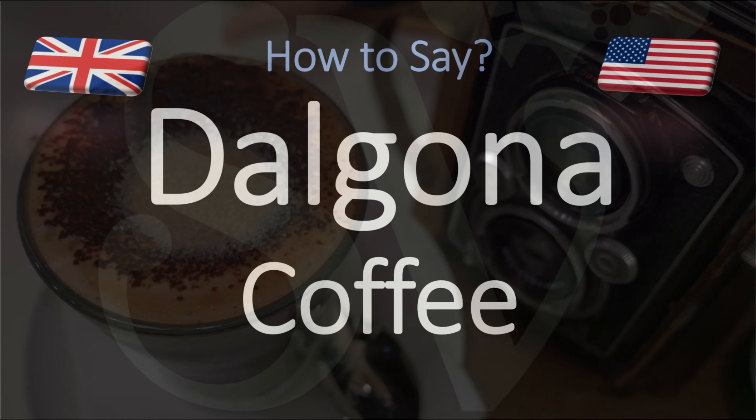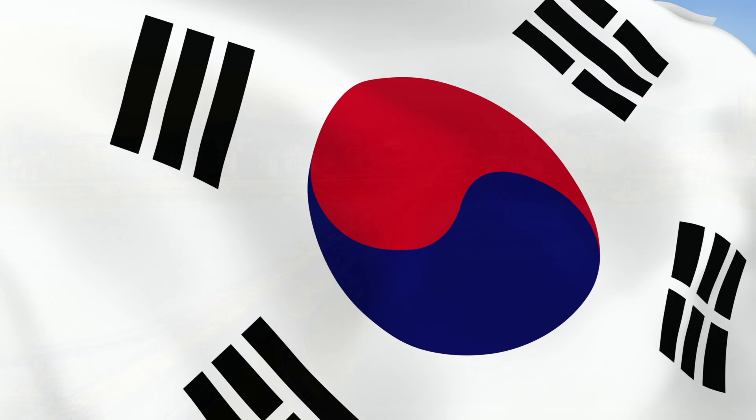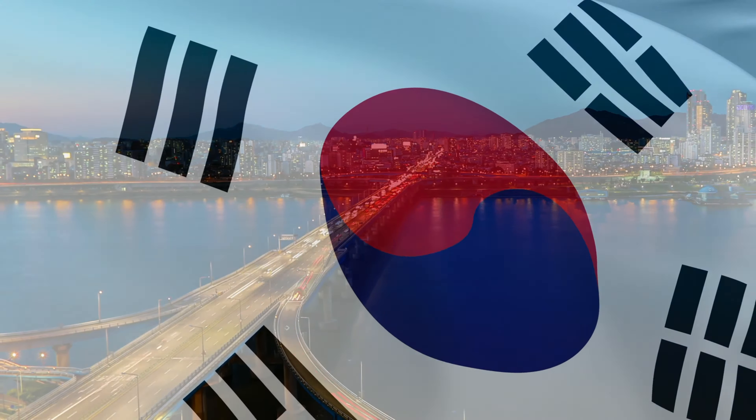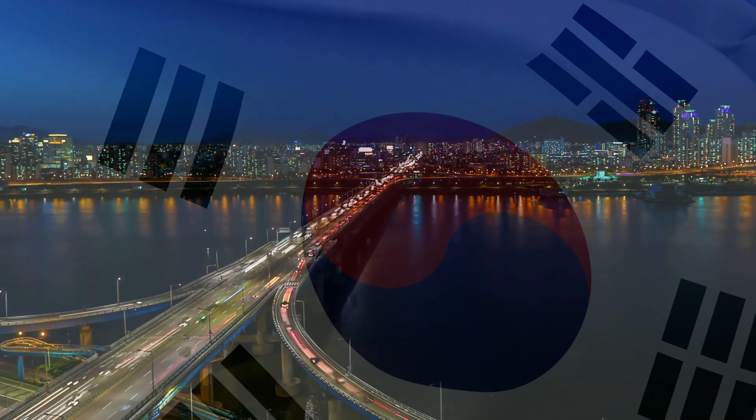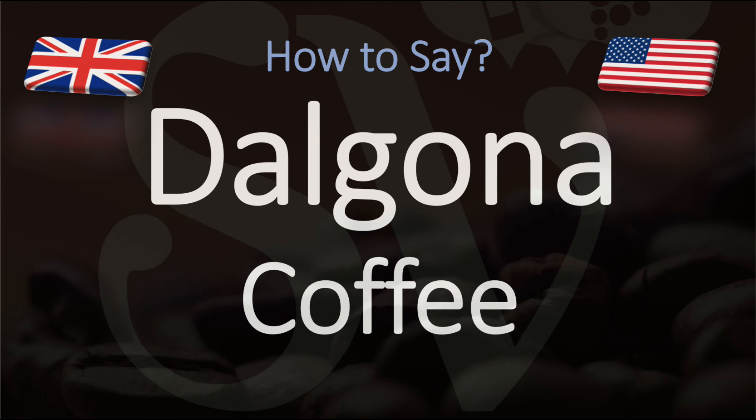It's fairly straightforward to say. It sounds like the Koreans because the recipe initially came from South Korea. They say more like Talgona with a T sound rather than a D. But everyone else pronounces it Dalgona, so let's stick to Dalgona.